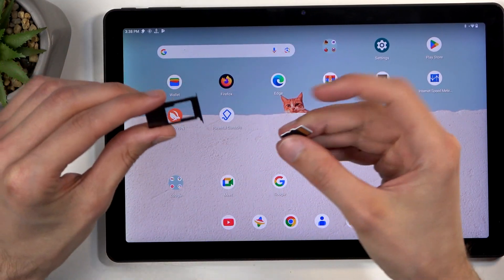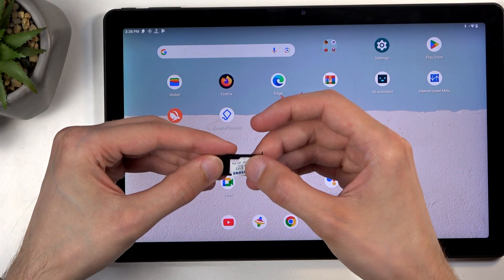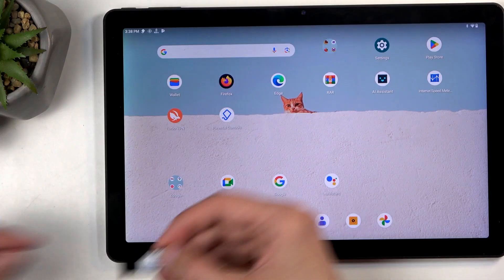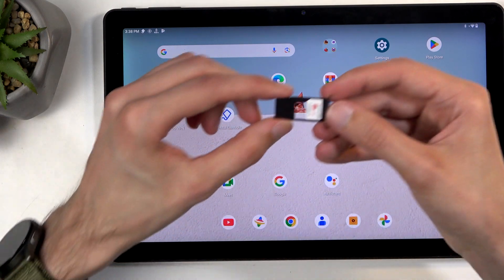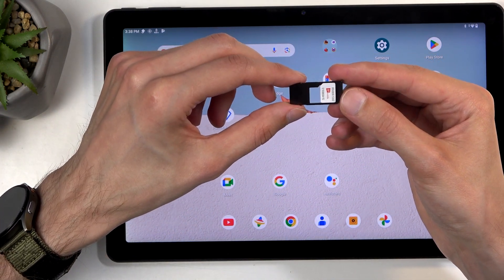On the tray you have space for just a single SD card. So there we go, place it like so. Let me check something quickly just to be certain — it actually looks like it takes a SIM card as well, but you can only use one or the other.